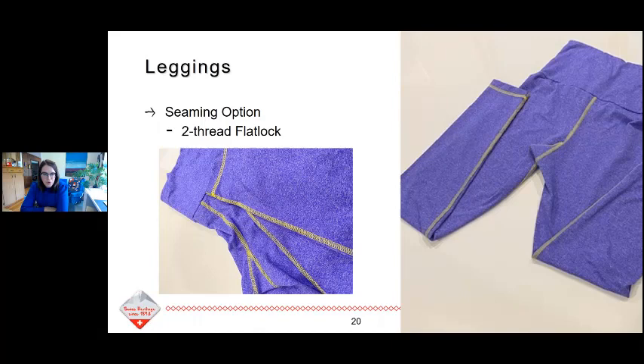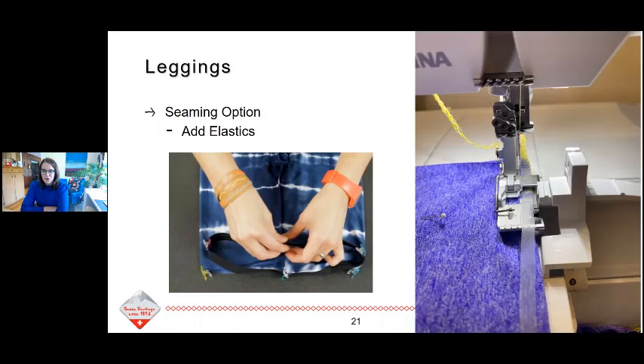When you do a two-thread flatlock, you block off the upper looper — you're only using the lower looper and then one needle, either left or right. If you want a wide seam, it's the left needle. If you want a narrow seam, it's the right needle. The clear elastic along the waistband seam is not what the pattern calls for, but it's my own personal Jamie David hack that I like — it keeps me from having to sew elastic and then insert it into a channel.